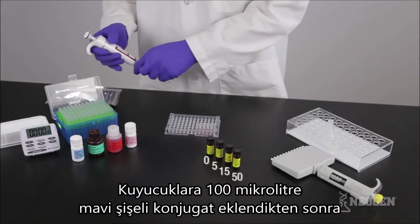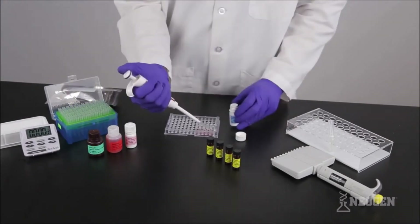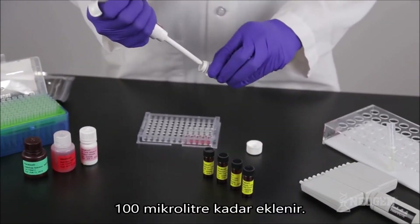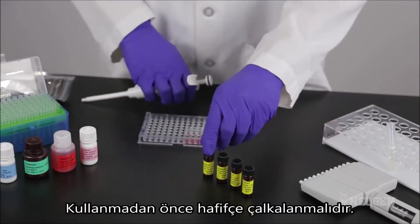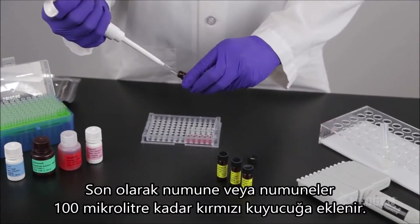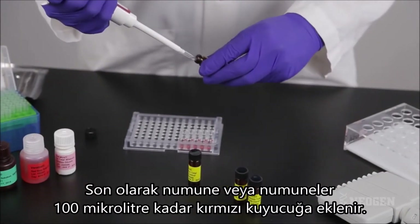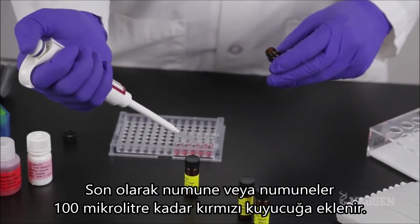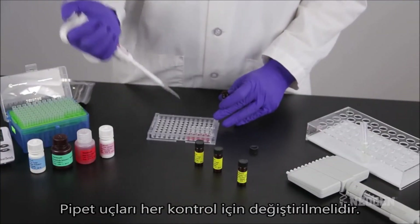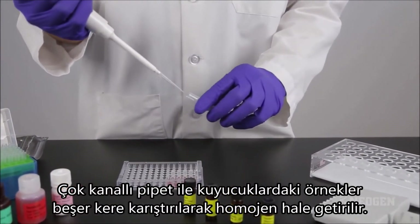Put the controls in order from lowest to highest concentration. Using the 100 microliter pipetter and a new tip, prime and pipette 100 microliters of conjugate into each red marked well. Gently swirl each reagent prior to use. Using a new pipette tip, prime and pipette 100 microliters of the zero control into the first red marked well. Using a new tip each time, place 100 microliters of the 5, 15, and 50 ppb controls into the appropriate wells. Then add 100 microliters of sample filtrate into the appropriate wells.